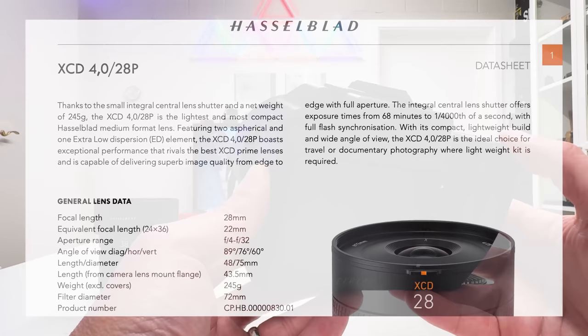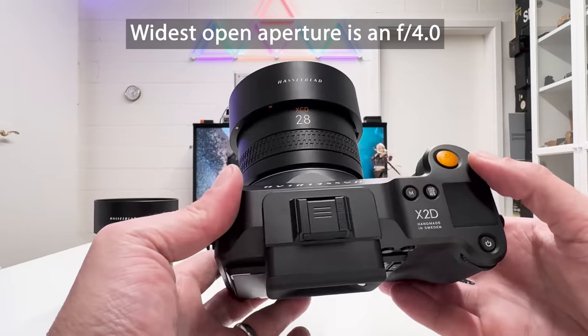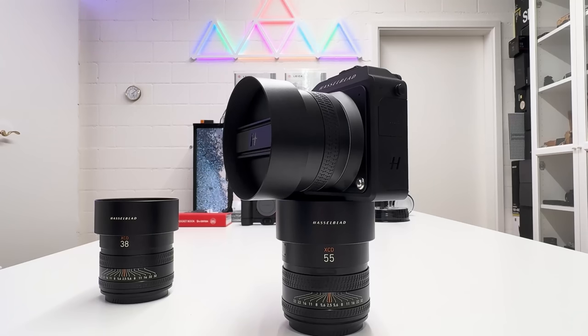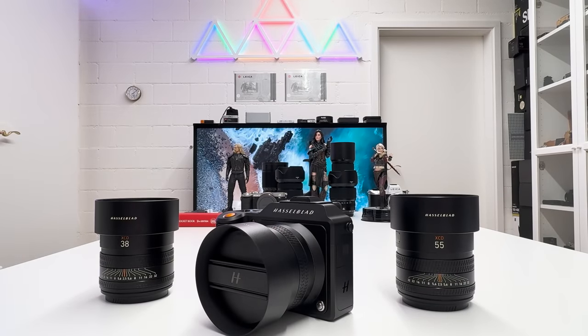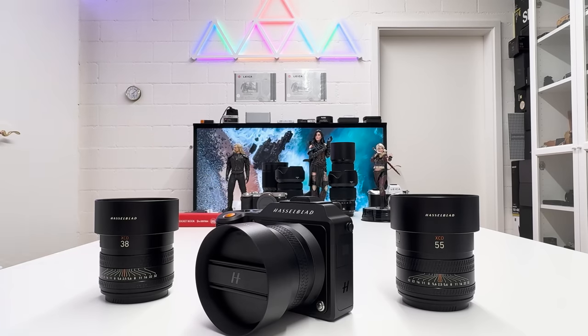Applying that crop factor, and as noted on the Hasselblad spec sheet, the equivalent full-frame field of view is that of a 22mm lens — a true wide angle, perfect for street photography in cities but also for landscape and nature. The optical construction is remarkable: nine elements in eight groups, two aspherical elements which help the optical properties, and one extra low dispersion element. The sample images I was able to shoot with the X2D and XCD 28p are really convincing.